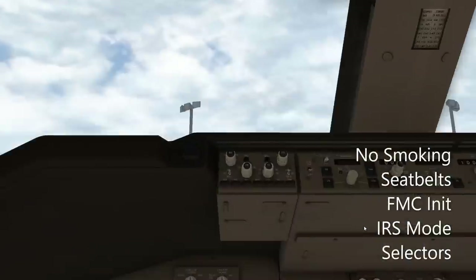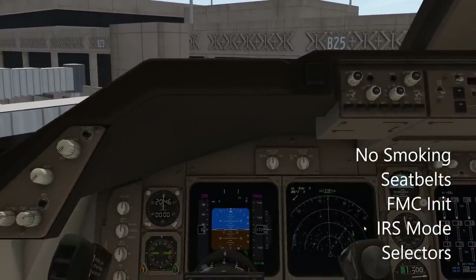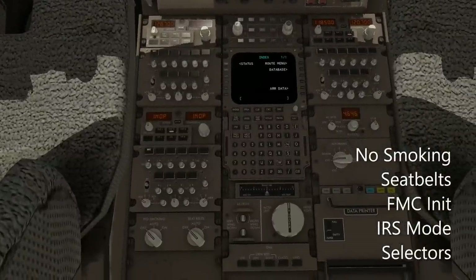Next, we want to turn on the no-smoking signs and seatbelt signs. Those are located in the center pedestal behind the throttle quadrant. No smoking — I'm going to turn it to auto. Seatbelt sign to auto.